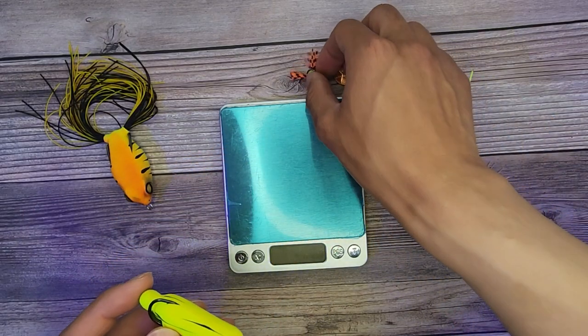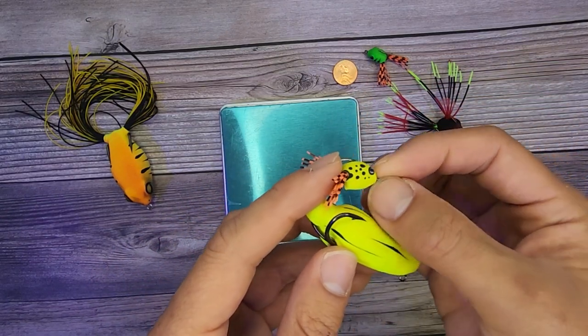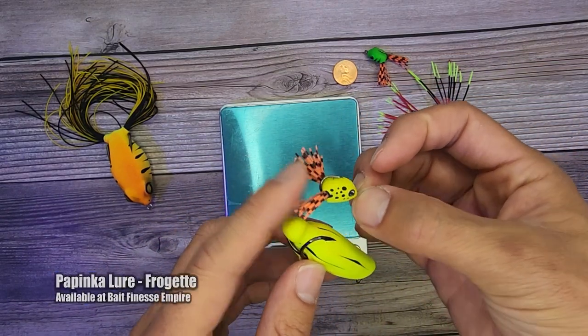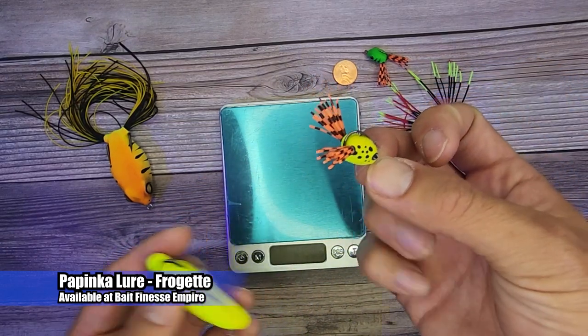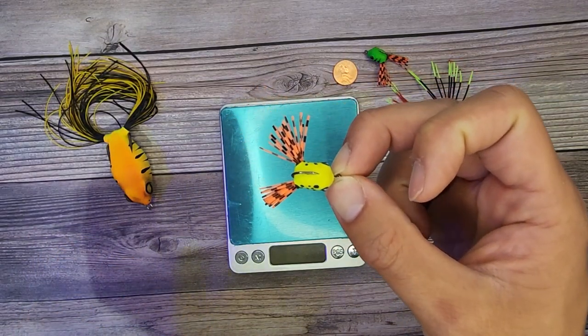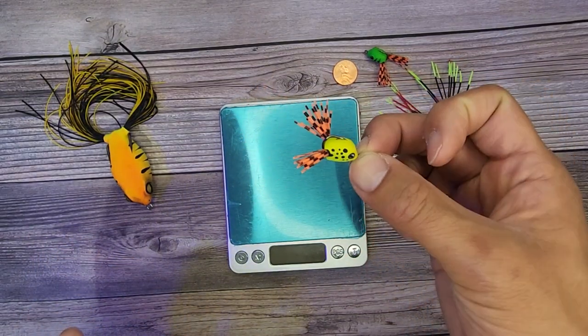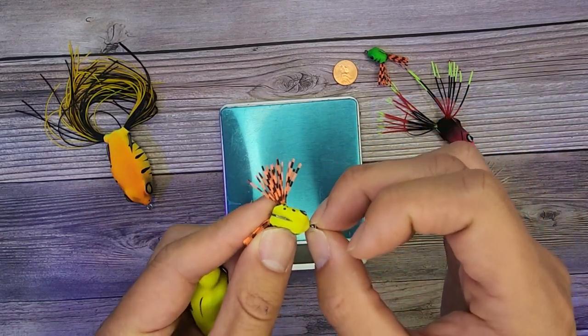Now I'm going to quickly compare to the micro frog. One of my favorites — it's super tiny. For some odd reason, a lot of people on my social media, especially Instagram, say this is a fly lure. Lex Papenka, feel free to chime in — is this a fly lure or do you intend to just have it as a spinning lure or bait finesse lure?